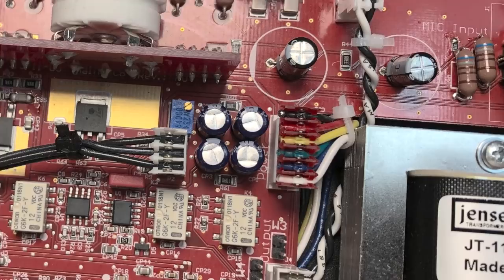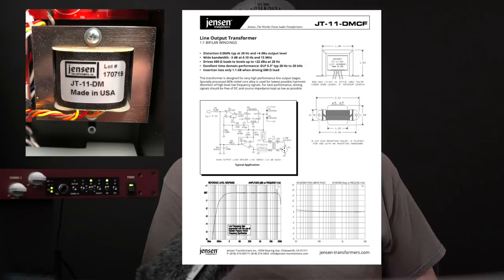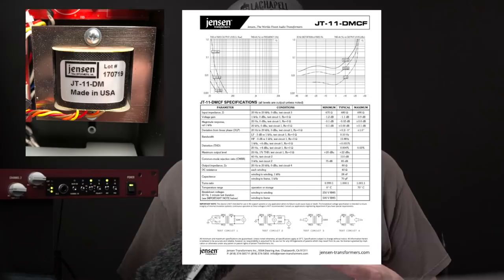Then we head to the Jensen JT11-DM line output transformers. This model is specifically engineered to offer the lowest possible harmonic distortion for high level, low frequency signals. This means super clean output even when you wind the volume way up.